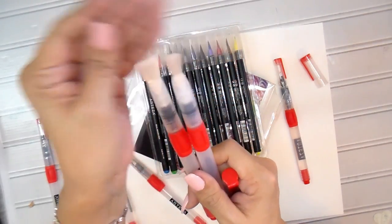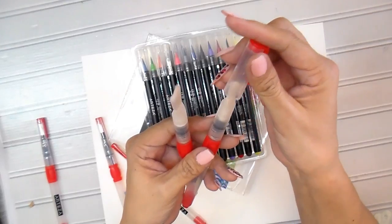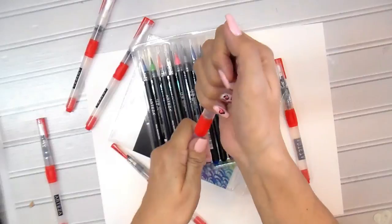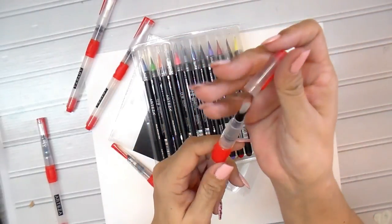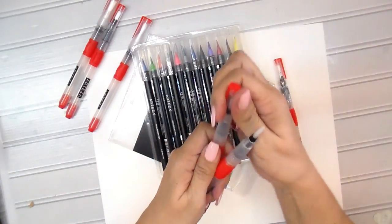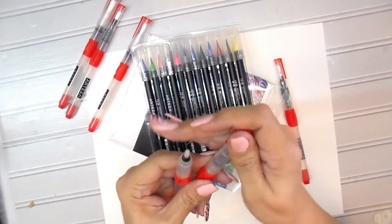For all you watercolor professionals out there, I think these would be awesome to work with. The lids are on very tight so you won't lose them — you actually have to pull to get them off, which I thought was great. So six different sizes — let me show you the other two.